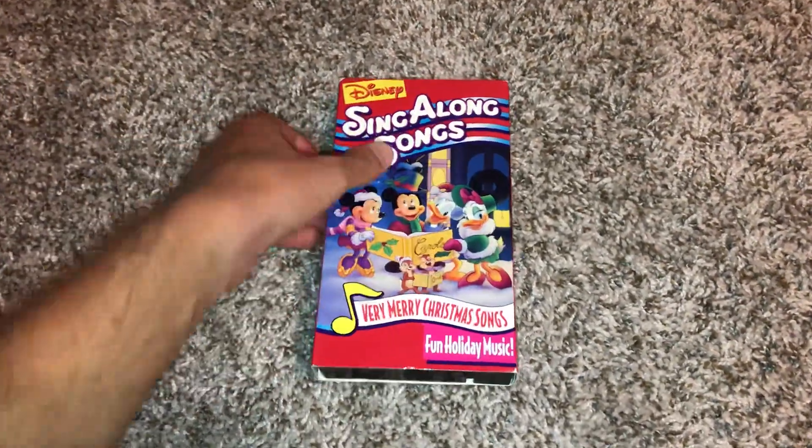Hey guys, it's me again. For my next demonstration video, I'm going to do a demonstration video on my black Sony VCR fast forwarding and rewinding my 1999 VHS of Disney sing-along songs, Very Merry Christmas Songs. So anyways, let's go ahead and get started. Here we go. Let's start the demonstration to this tape.